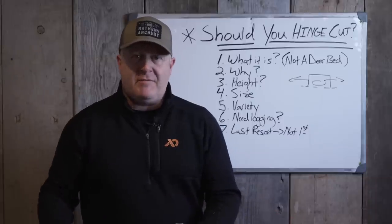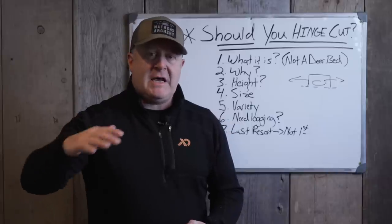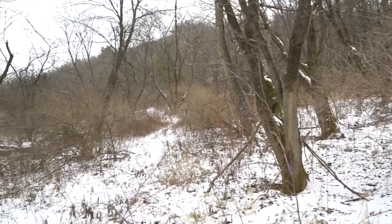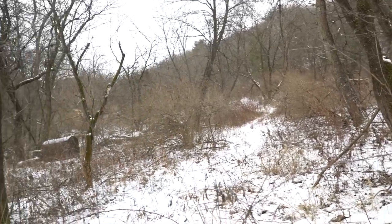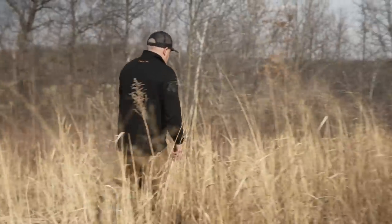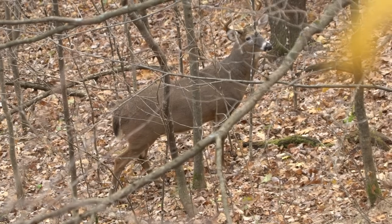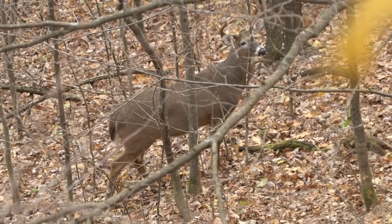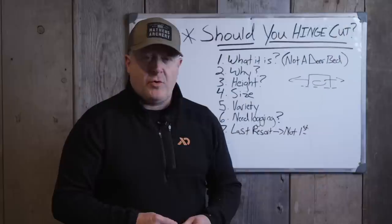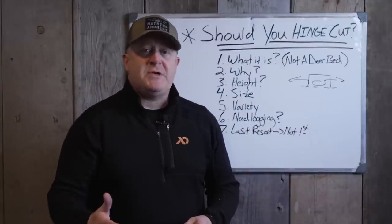Side cover is the term I use to refer to cover from side to side — cover that keeps deer from seeing each other, deer from seeing you, and you from seeing deer. It creates a higher sense of security. If you have too much side cover in predation areas or big wilderness and big woods, deer will avoid those areas because they feel too confined and compartmentalized. They don't like that a predator can pounce on them and they can't see predators coming. But bottom line, you want side cover, and that side cover creates growth and regeneration along the tree that deer can eat. That's the purpose of a hinge cut.